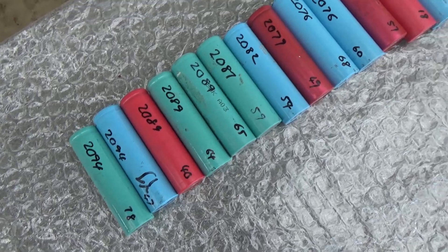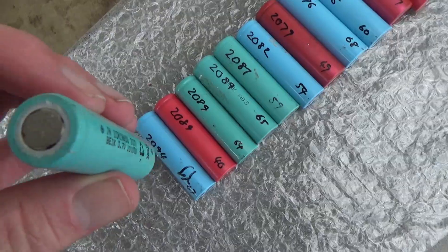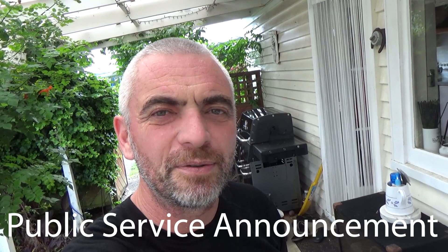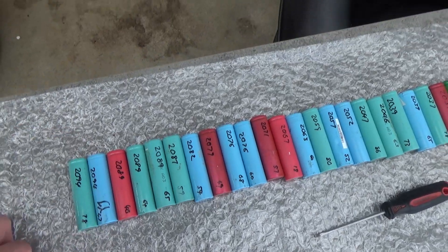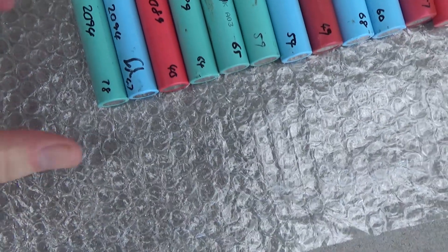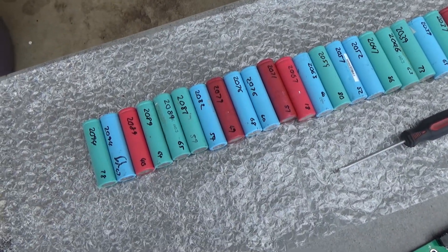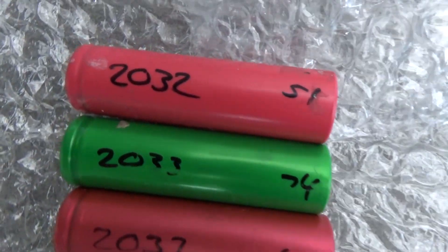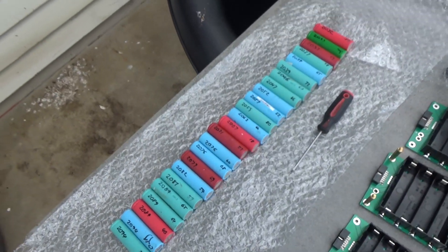It starts with the world famous 18650 battery, which I first came across when I was vaping — if you still smoke analog cigarettes, really want to try vaping, it's the ultimate way to get rid of them. These ones I guess come out of power tools or laptops or something, I bought them locally, and I've simply arranged them. They're a mix of different cells from different companies from different machines, but what they all have in common is they're all between 2032 and 2094 mAh according to the guy I bought them off.